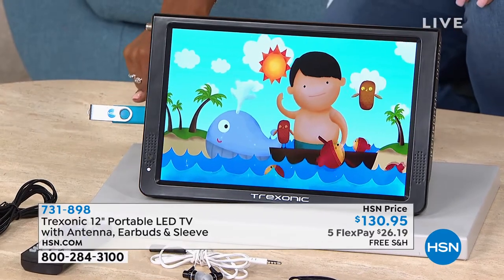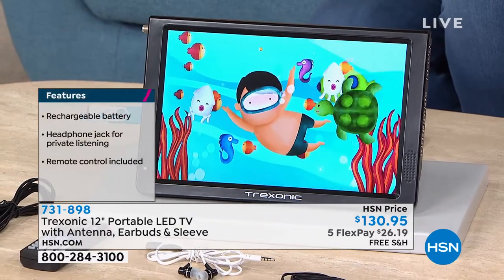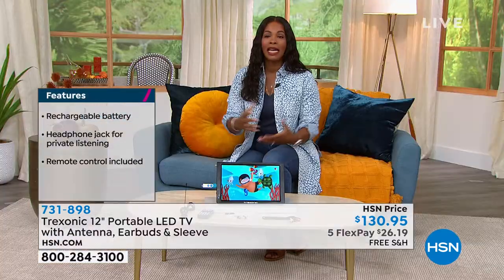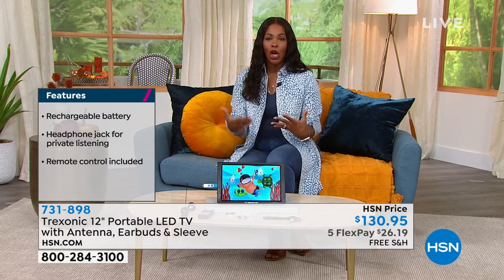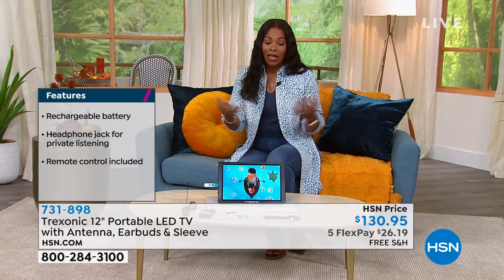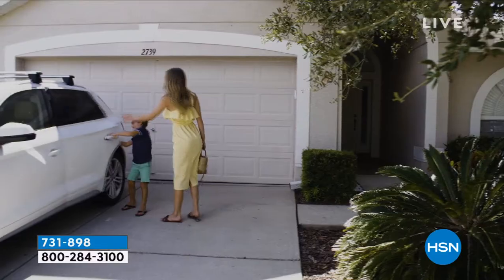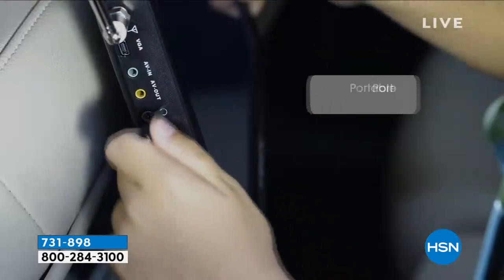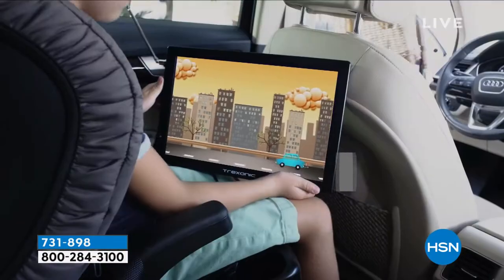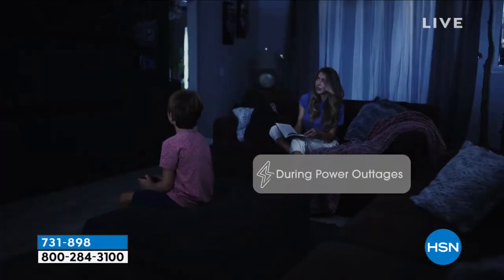We've got a USB port plugged in here to show you some fun things you might want to watch. I like the idea of being able to have a portable television when and where you want it, and you're pulling in those free stations because it can be expensive to entertain ourselves on television — expensive with cable and those kinds of things. Maybe you have a cable box in one or two rooms, but if you can avoid buying or renting another cable box, why not take advantage of something that makes it easier?